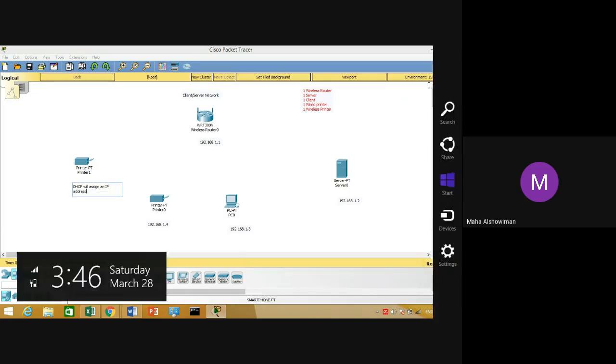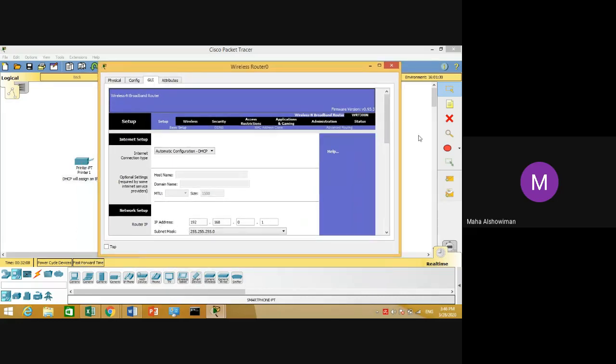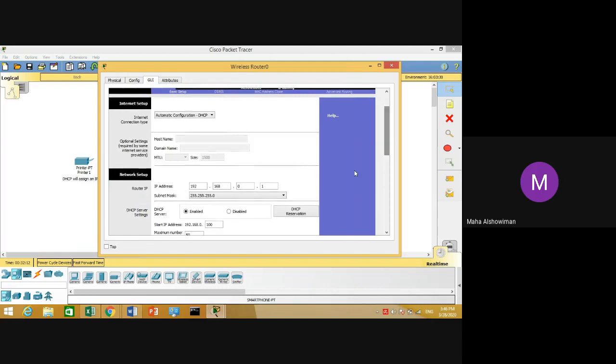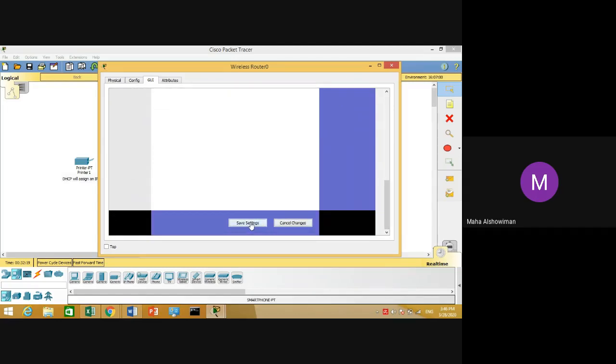We'll start with our router. If you want to change the IP address for your router, click on it, then go to the GUI tab. From the GUI tab, under the Setup tab, you have to change the IP address to 192.168.1.1. If you make any changes, click on Save Settings.